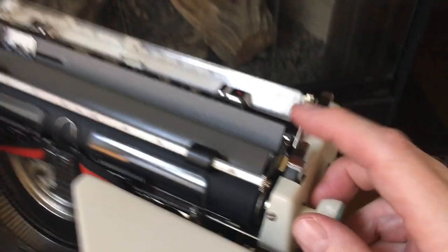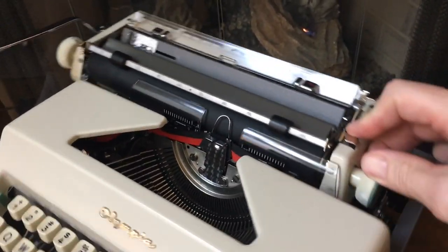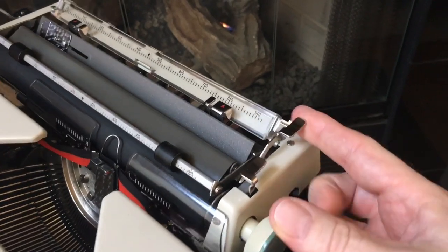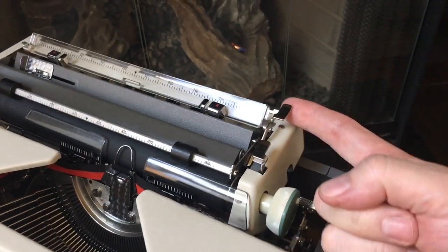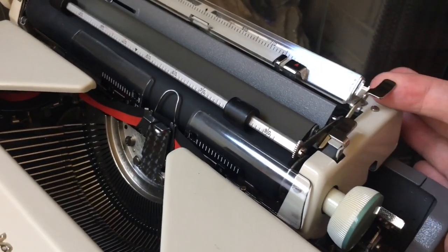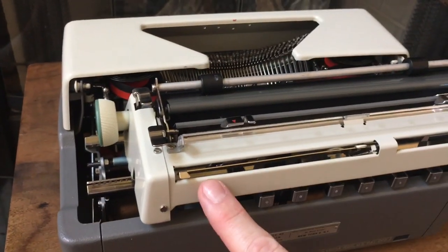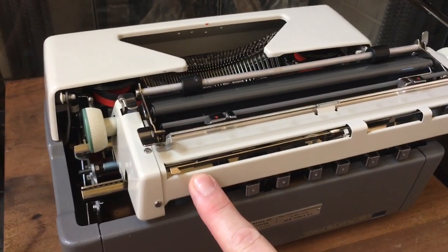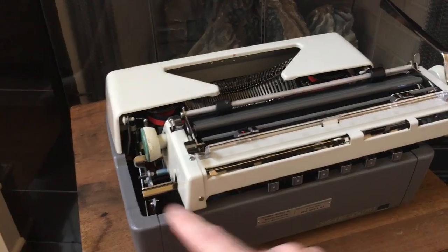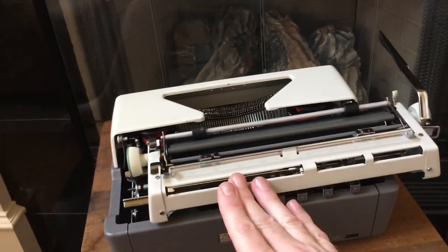Over here is your carriage release and you can hear it's got a nice loud bell. Here's your paper release if you get the paper in crooked — kind of a big one. Just lift it up and scoot your paper. It does lift the paper bail up slightly when you push it, which is a nice touch. Unlike the SM3s, SM4s, and SM7s, this one has a pull-up paper support. It's not the spring-loaded switchblade type — you just lift up and push down.